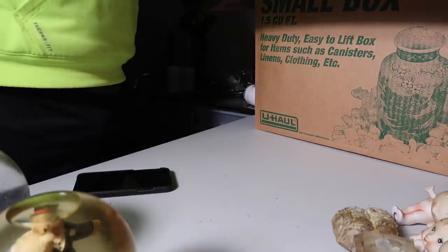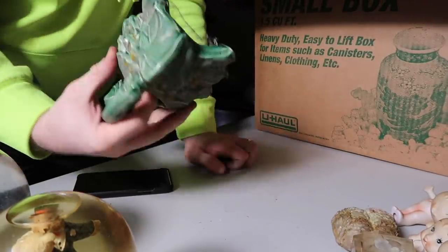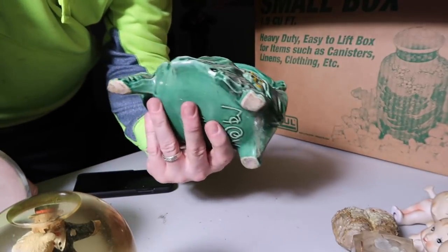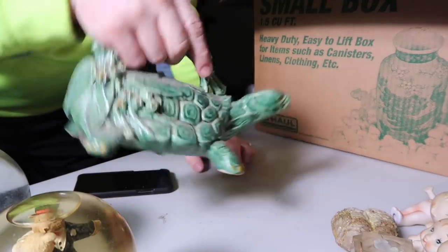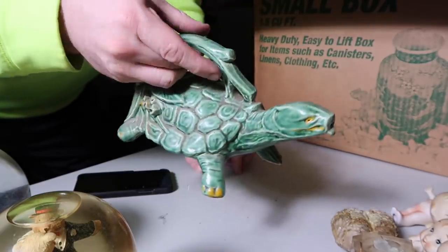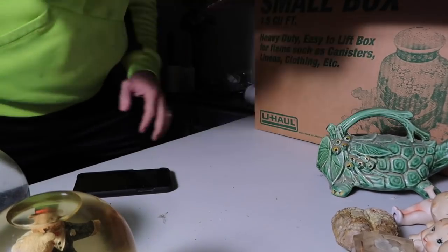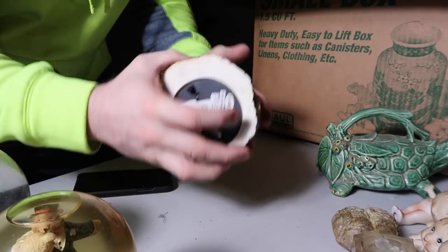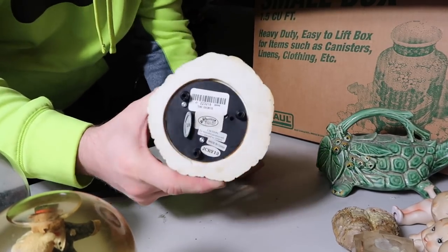Oh wow — this one's big, gotta be careful. Is it a frog? Oh it's a turtle! This thing is cool. Made in the United States — it's a little turtle. He looks in really good condition. It's got a little spout on him — oh it's a water thing, you put water in there. That's crazy. This little guy is actually big — he's probably a foot long. He's pretty big. And the last item — not too old, made in China.